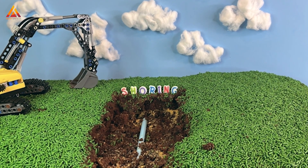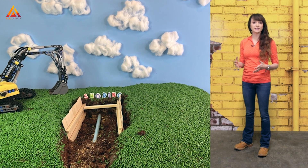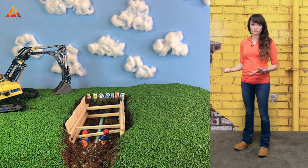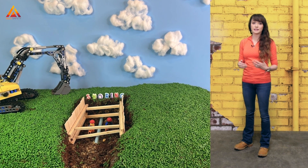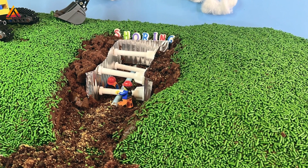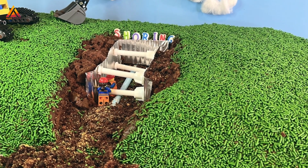Next we have shoring and shielding, which sound similar initially but actually have some pretty significant differences. Shoring physically supports the face of the trench to prevent the soil from moving. There are two main types: timber and aluminum hydraulic. It's more common today to see aluminum hydraulic shoring.